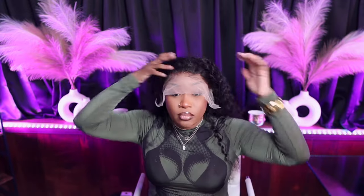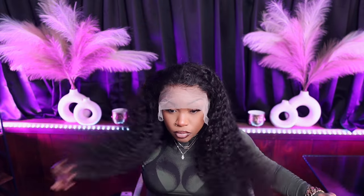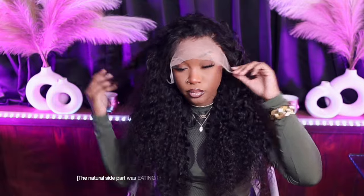So this is what the lace looks like — do y'all not see the lace? I was shook at myself. I'm like, dang girl, you plucked that. So this is just the hair, I'm just showing you guys the length. Of course the back is always gonna be longer than the rest of the hair, so the front ain't 26 inches, but the middle and the back is.